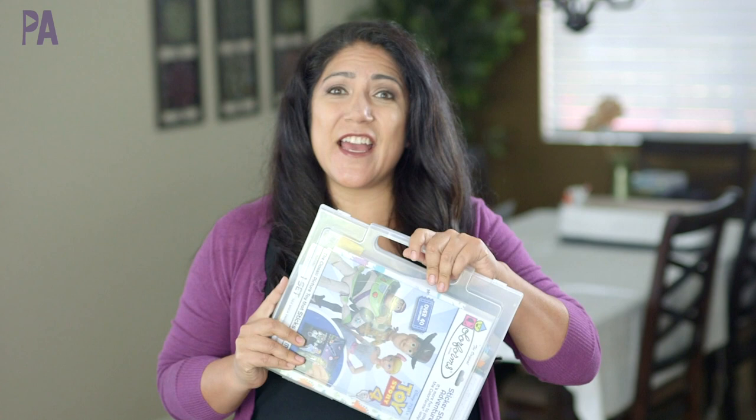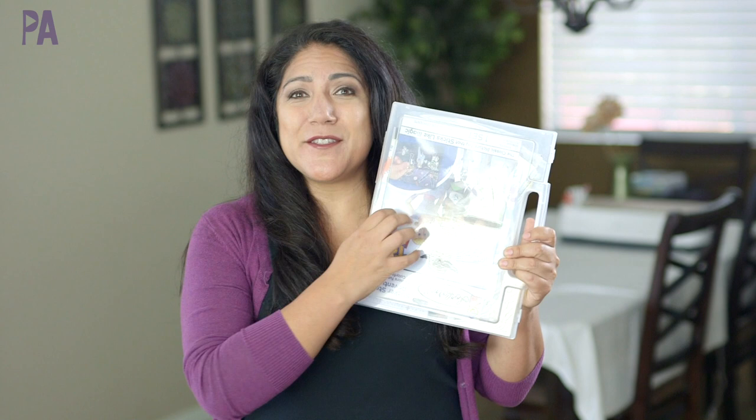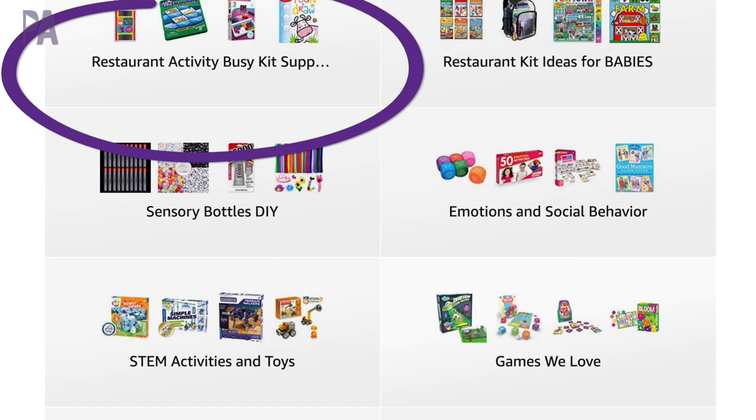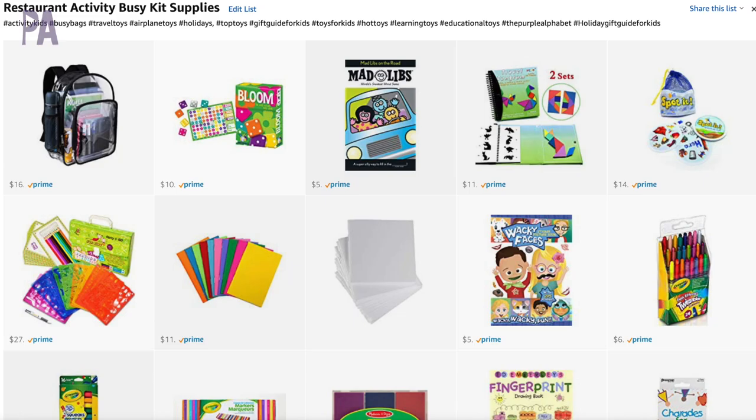Normally I use these cases because I like the handle — travel and go. I like the size because if it doesn't fit in here, it doesn't go with us. It's a hard surface that they can write on and it's clear so you can see what's inside. However, for home use we're going to use something different. These cases are available at Daiso Japan for $1.50 or on Amazon for a little bit more, but you don't always have to use these.